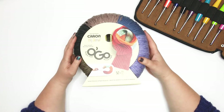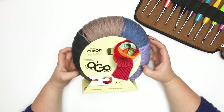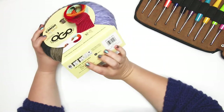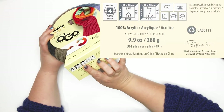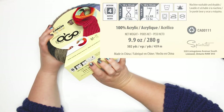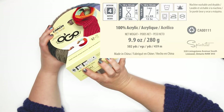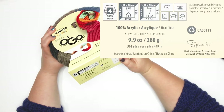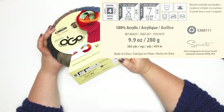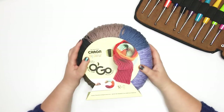This one here is a size 4 worsted weight yarn. As with all of the other Ogos we've seen so far, it is a self-striping yarn — this one has five different shades. Looking at the label, it uses a 5mm or US8 needle, or a 5mm H crochet hook. With the hook you'll get 13 single crochets and 14 rows in a four-inch swatch; with the recommended needle size you should get 17 stitches and 23 rows in a four-inch swatch. This is 100% acrylic, 280 grams or 9.9 ounces, with about 502 yards — sorry, 459 meters. It is machine washable and dryable.